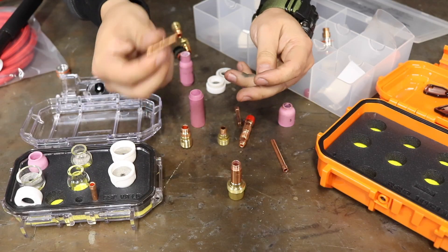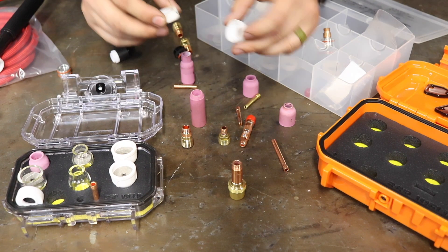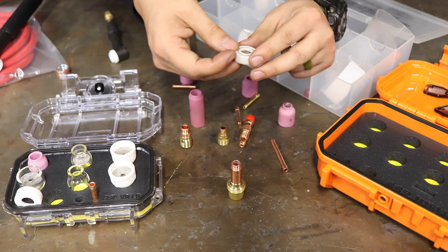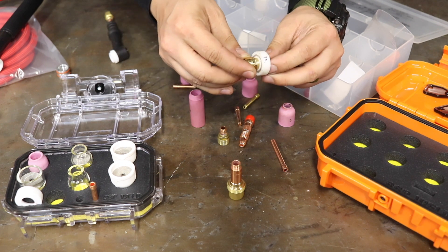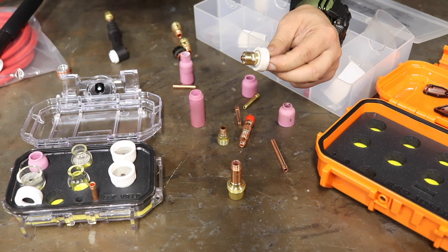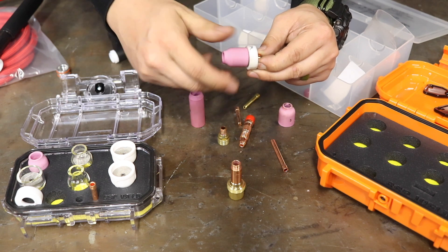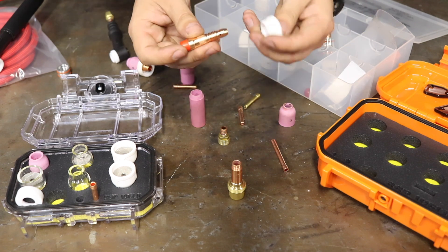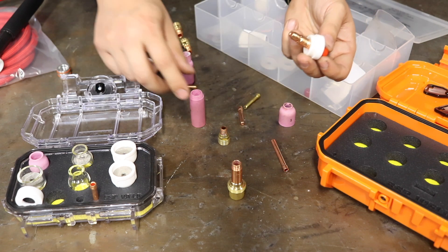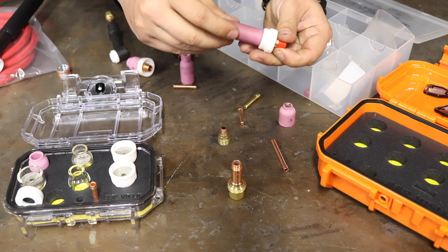As far as your heat shields, they'll be different depending on what you're using. If you're using a gas lens, you're typically going to use this style of diffuser — it's going to look like that. Whereas if you're using a standard collet body, you'll have this type of diffuser, and you can see it has that recess in there so that when you thread it on it sits perfectly.